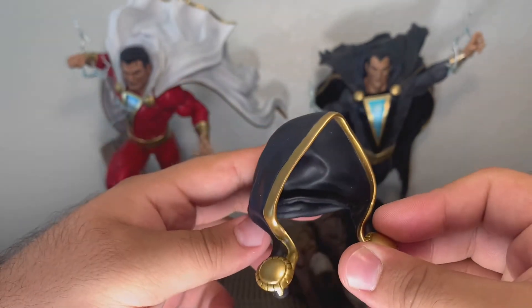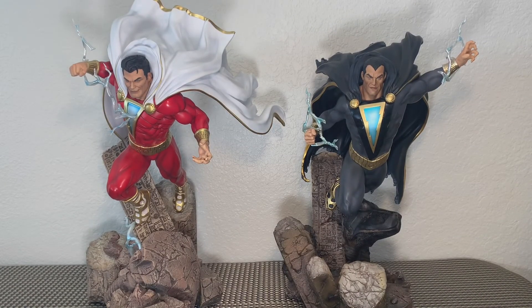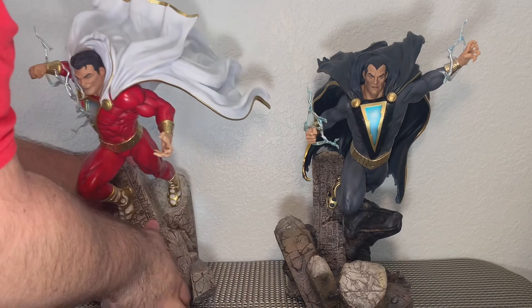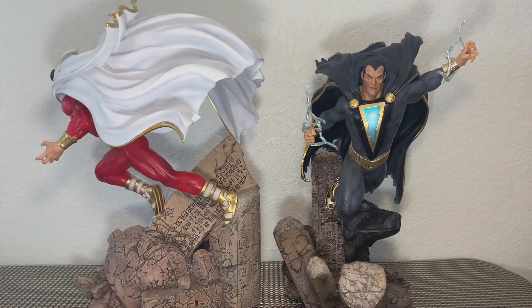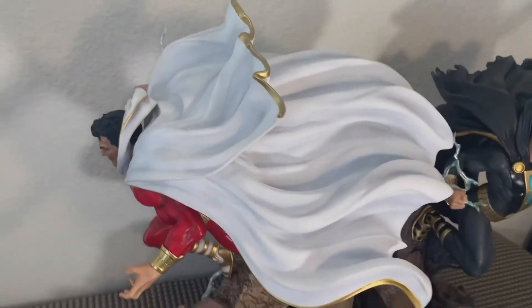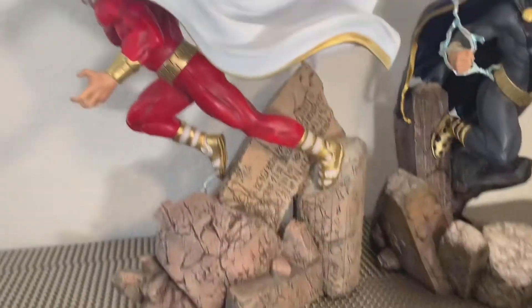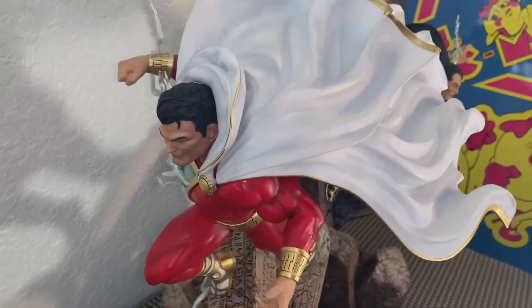Unfortunately, with these guys, you have to take the entire cape off in order to change the head. And I really don't want to do that, especially for Shazam. You should also note that from the side, Shazam is an extremely large piece. He may not even fit in my cabinet. That's how massive this guy is and how massive his cape is. He costs more on shipping and his box was bigger because of the cape.